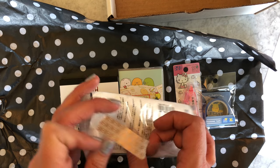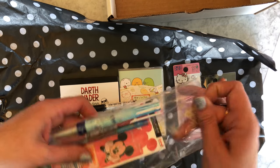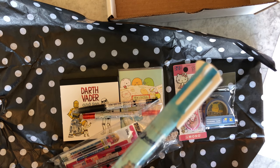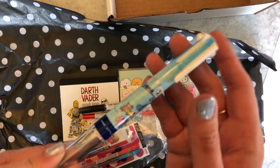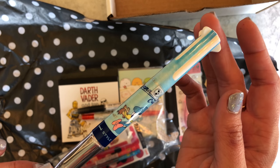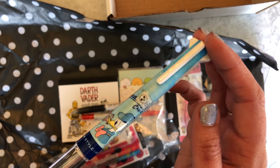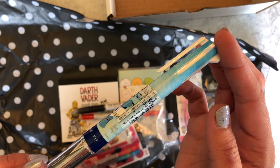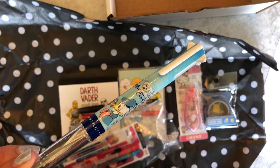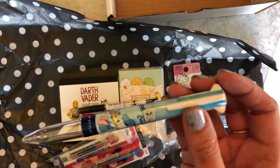Some people got a five-color — this is Donald Duck with Chip 'n' Dale. Sorry it's a bit blurry. I realize there are some people who might feel like, 'Hey, I got a three-color, why did you give some people a five-color?'